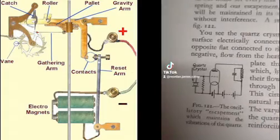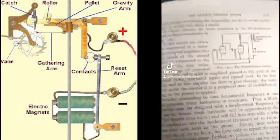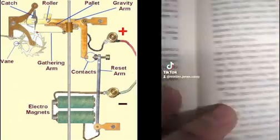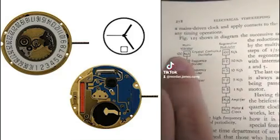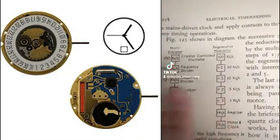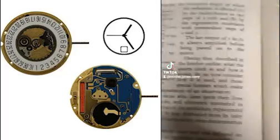We've got the actual circuit diagrams for original quartz crystals. We've even got the math required to take how often the crystal oscillates — to divide it, amplify it, use the motor which drives the clock — and that's done there as well.